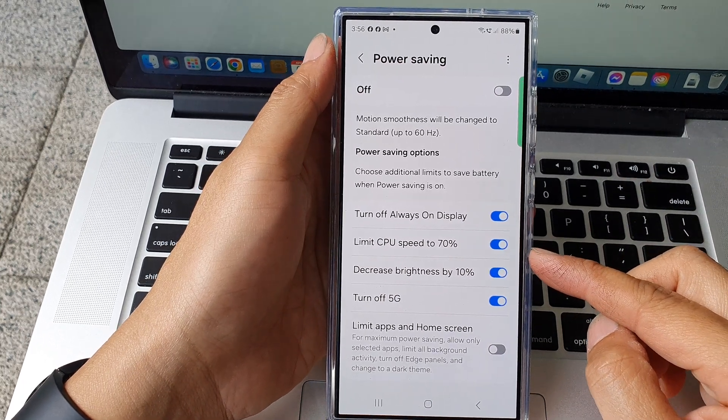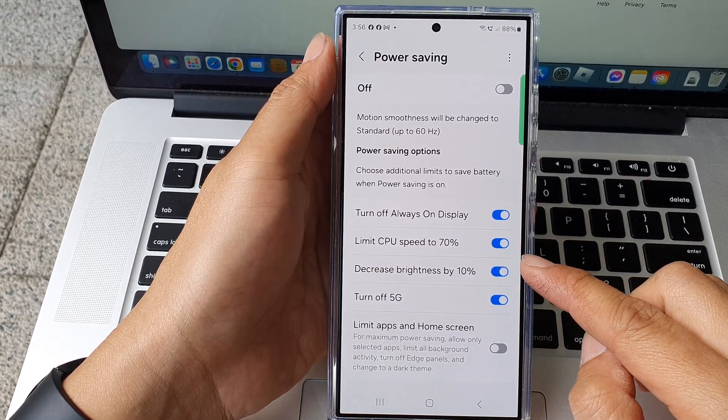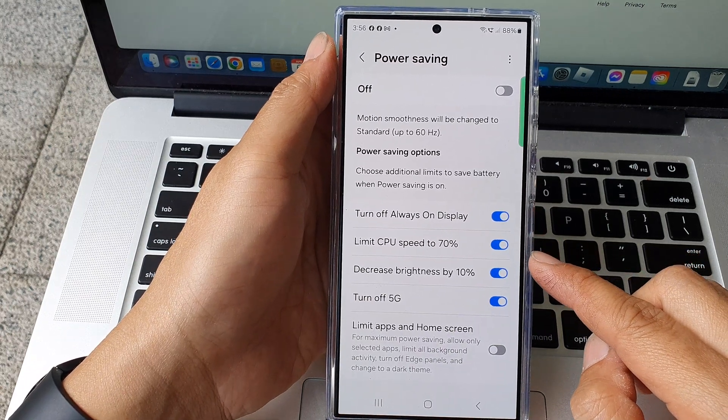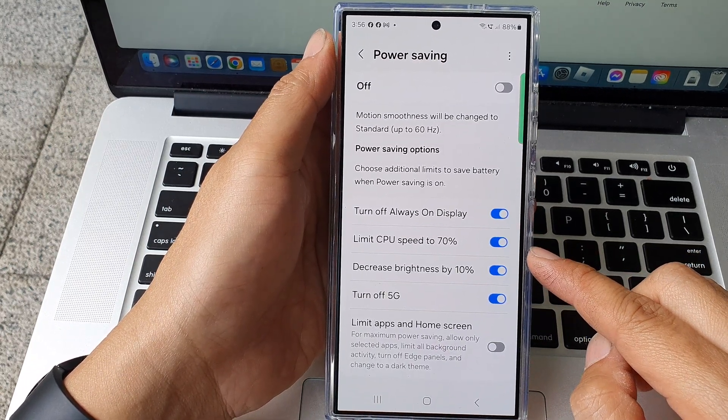How to turn on or turn off limit CPU speed to 70% for power saving on the Samsung Galaxy S24 series.